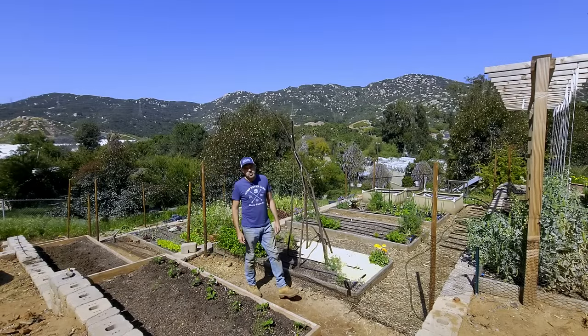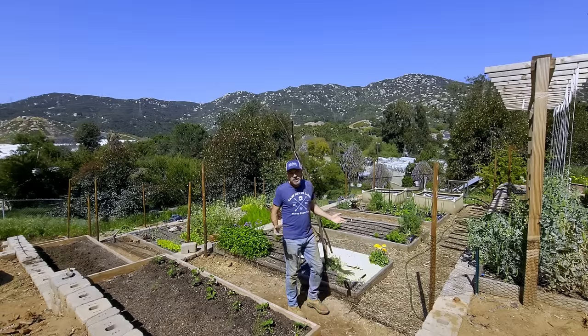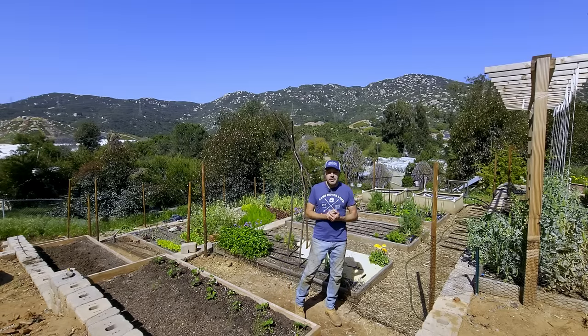Welcome to my raised bed vegetable garden. I've grown vegetables for many years, almost strictly in raised beds.